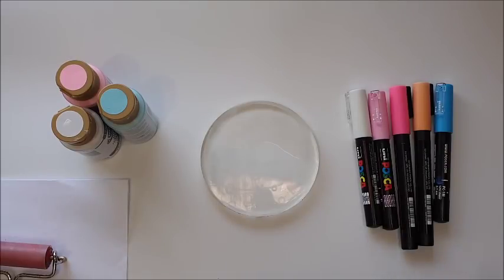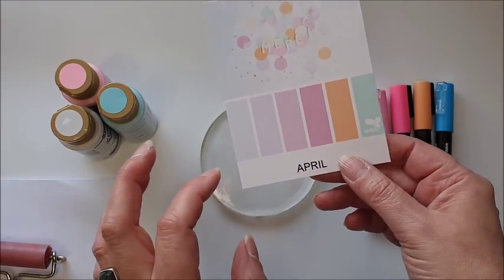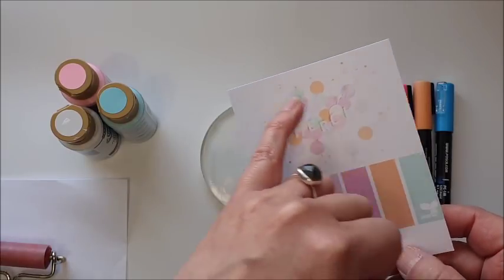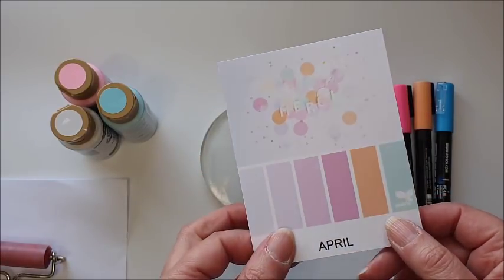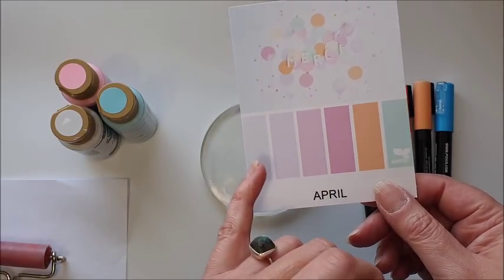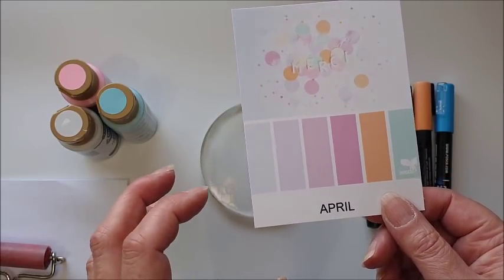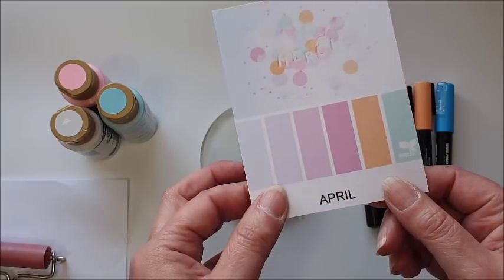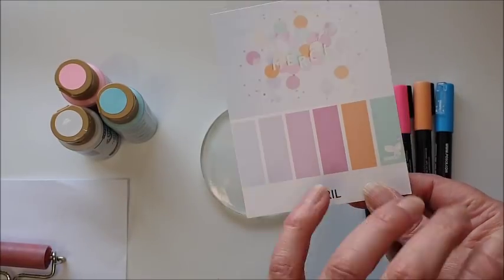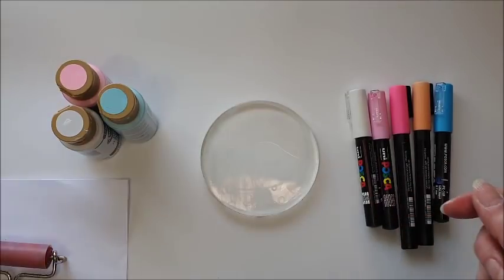Hello, this week it's time for another color palette inspiration. The color palette I've chosen for April has pretty soft pinks, peach, and pale blue — very nice. The image the color palette was taken from has some paper confetti and little circles. Spring is here, and apologies if I sound nasal today — here in the UK it's been quite warm and I'm really suffering with hay fever, so I'm quite congested. I love this pastel color palette, very nice for spring and Easter.